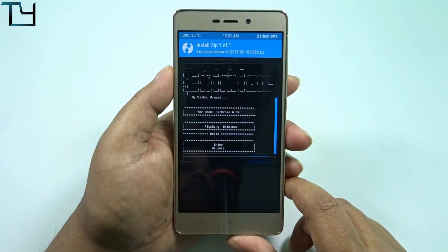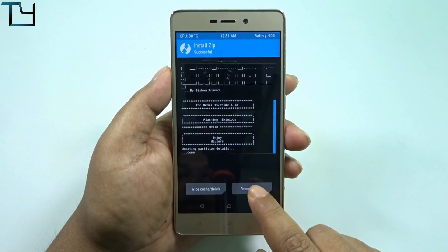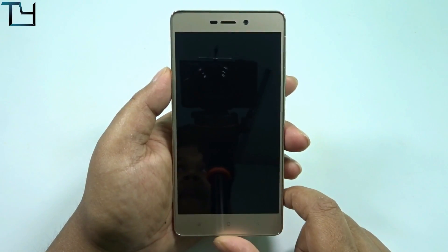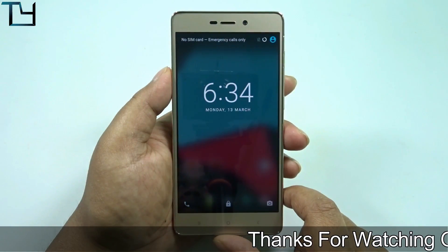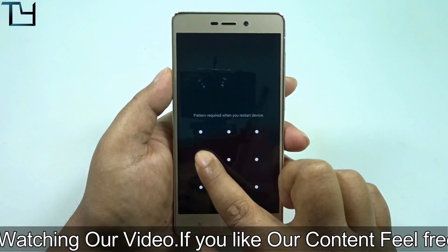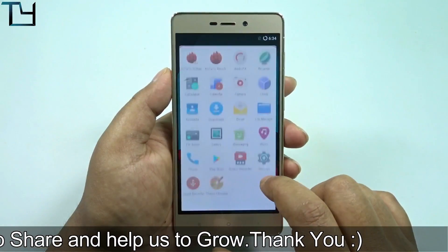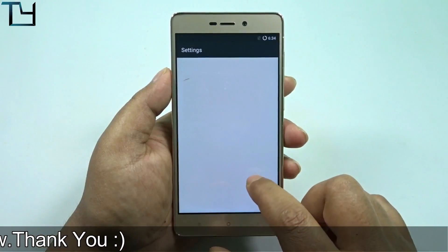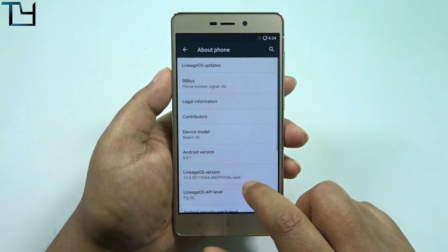I'm stopping you from using it — there is a battery draining bug, and I'm not happy with the kernel. There are some instability issues, so don't use it. I'm just making this for educational purposes. Anyway, do like this video, share with your friends, and subscribe to the channel for Redmi 3S Prime development and ROM videos.